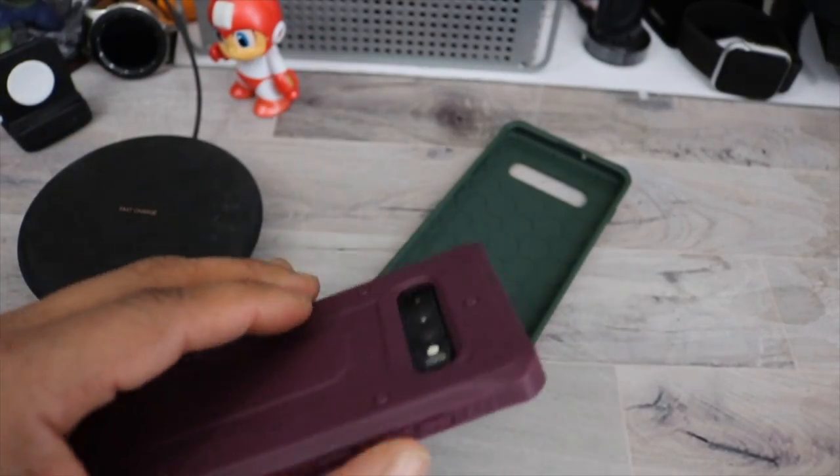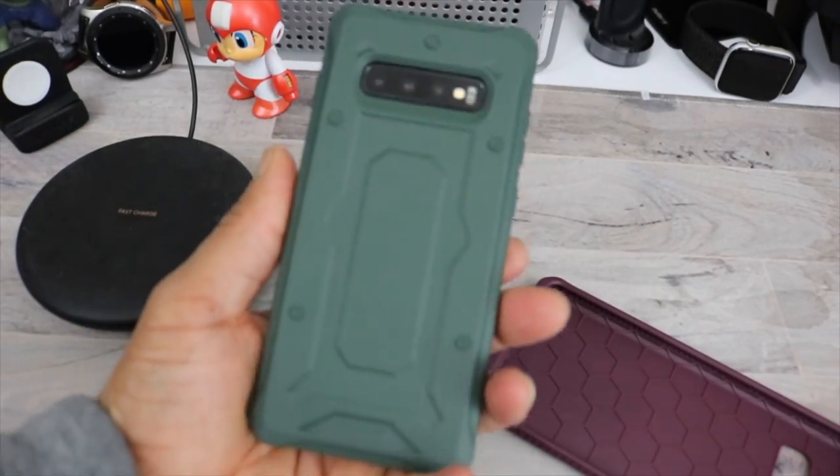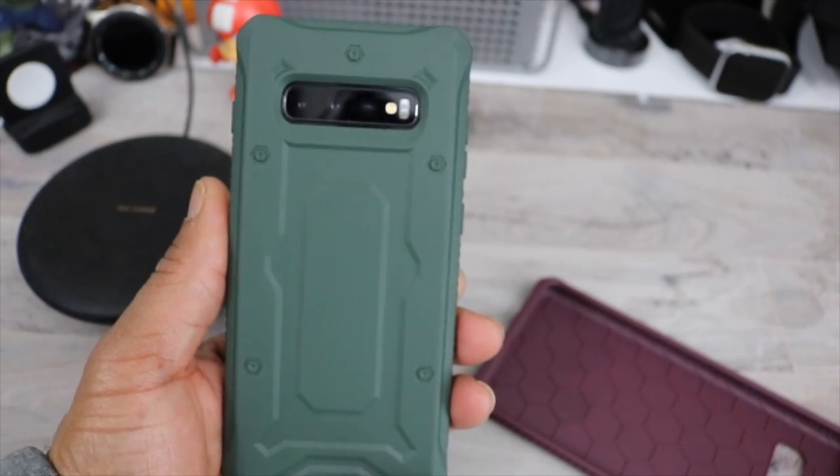If you want to see what it looks like in the green, just in case I'll go ahead and show it to you in the green. On point. I like this.